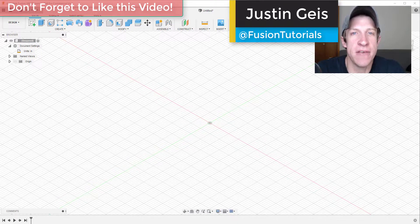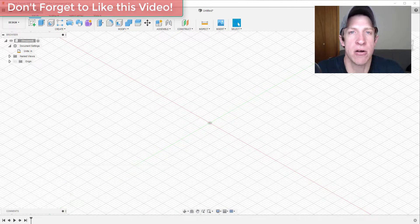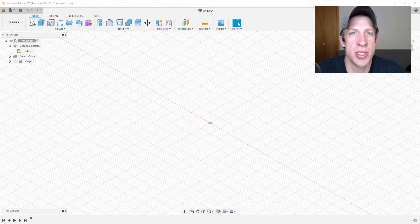What's up guys, Justin here with fusionessentials.com, back with another Autodesk Fusion 360 tutorial. In today's video, we're going to talk about using Fusion 360 for woodworking. This is going to serve as a basis for the other tutorials in this series, which is specifically designed for beginner woodworkers that haven't used Fusion 360 before. Make sure you click that subscribe button and I'll also leave the playlist link in the notes below.